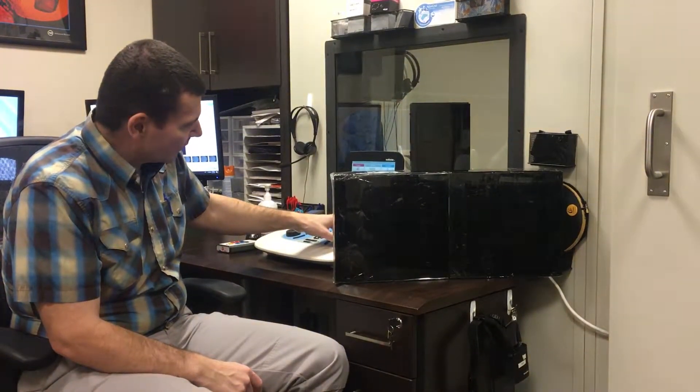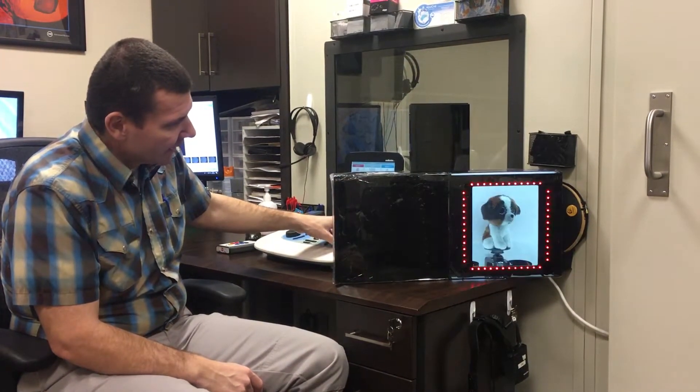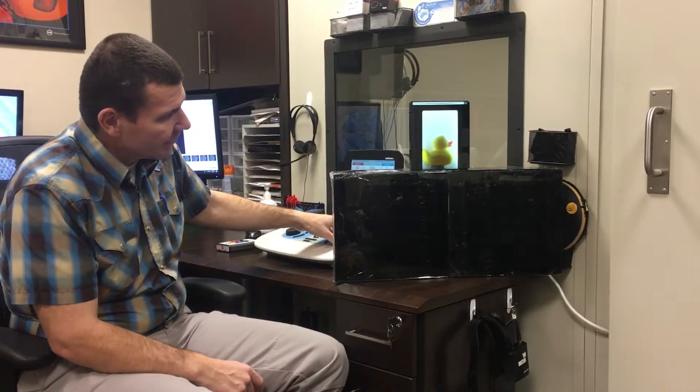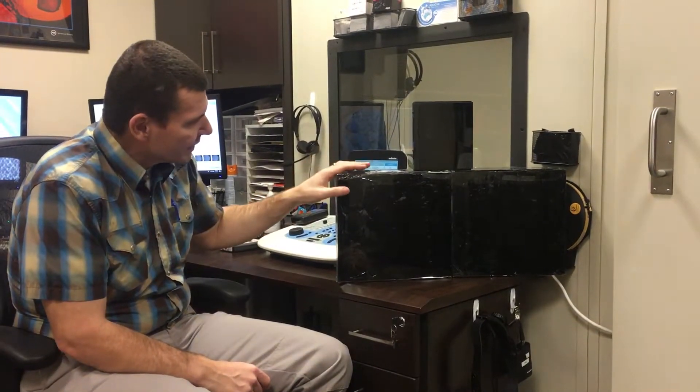And just one more time so you can see that. We're going to go left, right, left, both — and there's the centering toy.